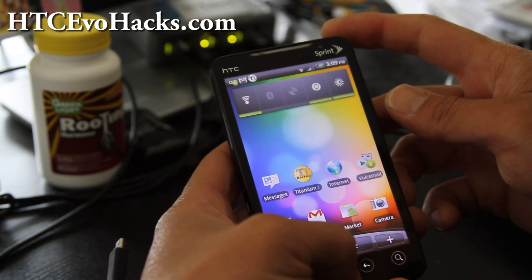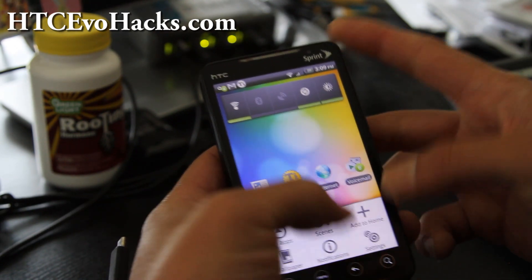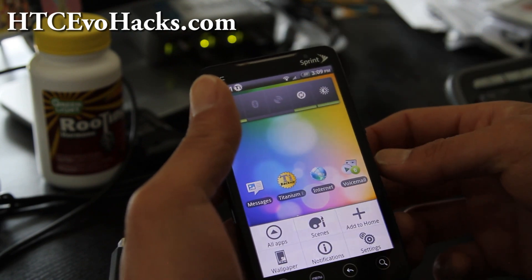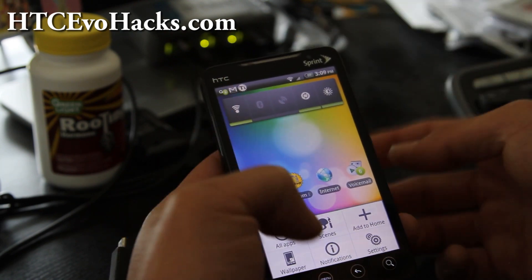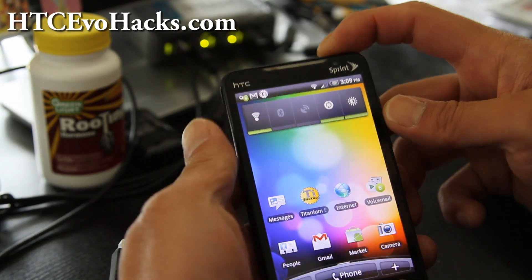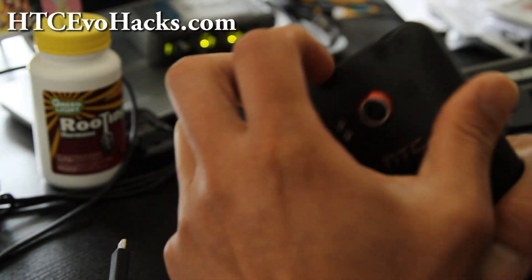You'll want to reboot into recovery. You can either take the battery out and hold down the volume down and the power button — actually that is the simplest way, let's just do that. Let's just take the battery out and do it.